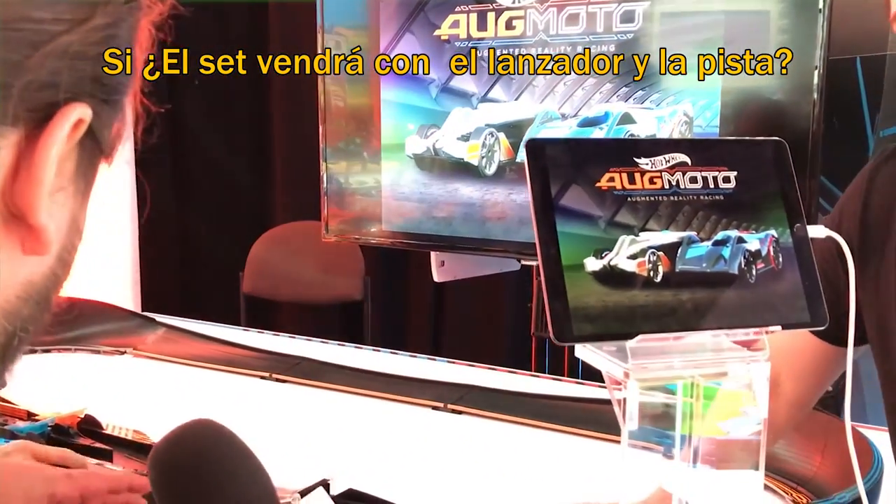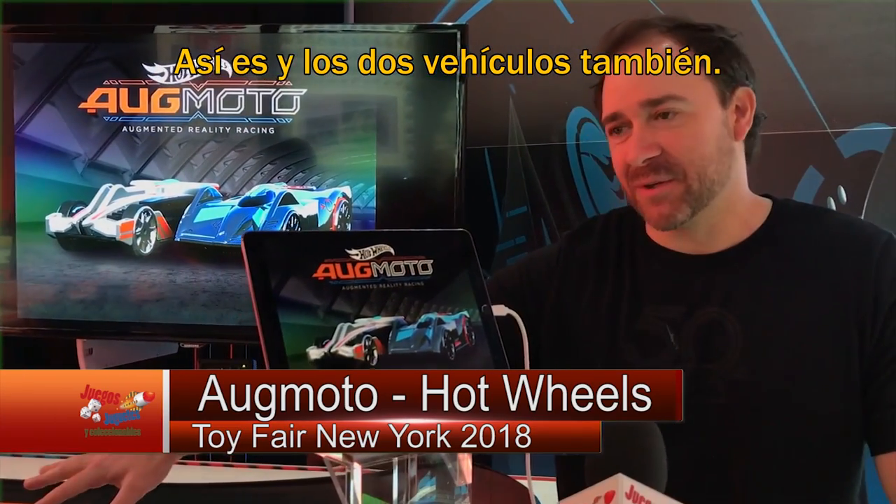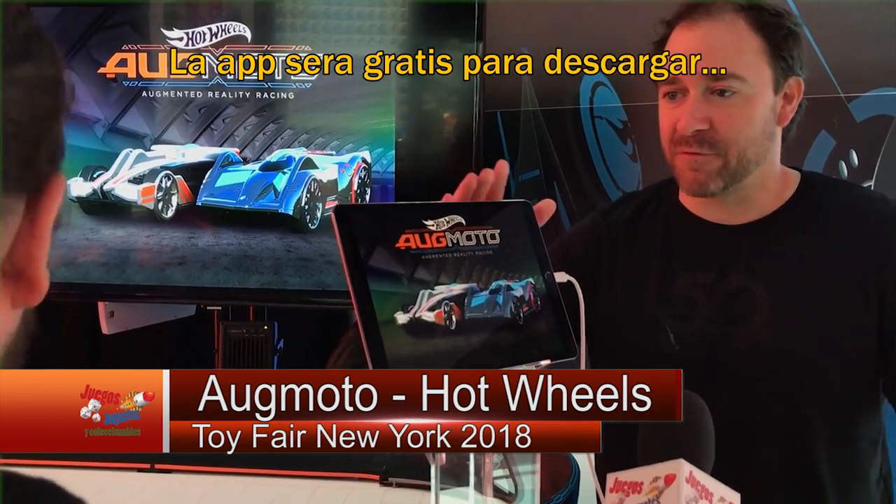The set will come with this launcher and the track as well, and both vehicles as well. The app is free to download.